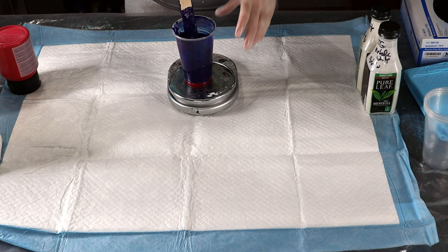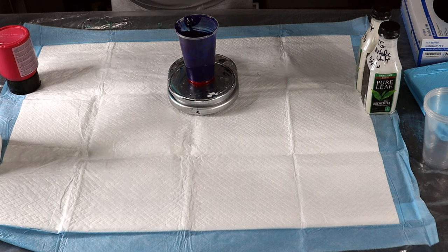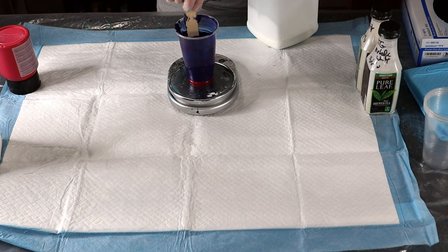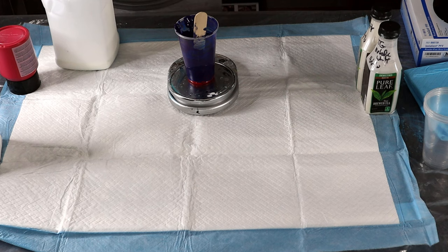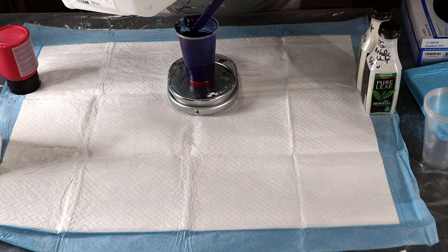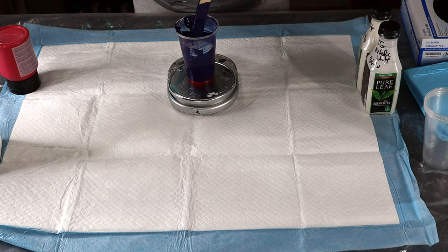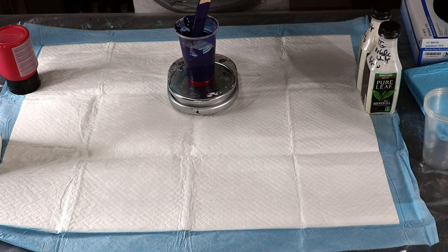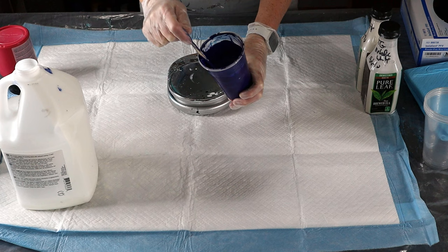So I have four ounces. Now I'm going to add my GAC — that's 4.3, so let's do 4.3 again, bringing it to 8.6. Let's stir that. It needs to be thin, so I'm going to have to put quite a bit of water in here to thin this out, because right now the consistency is pretty thick.